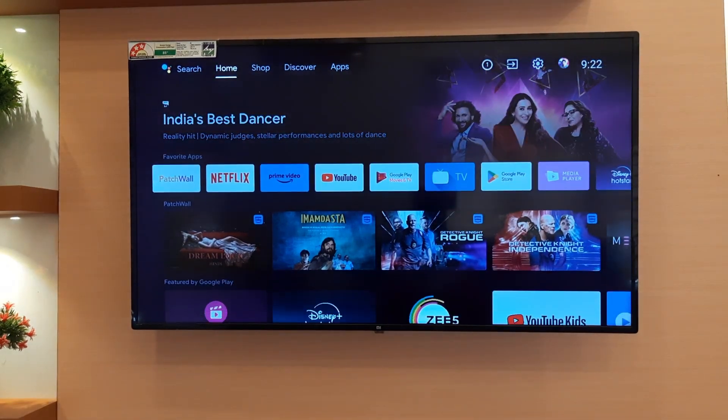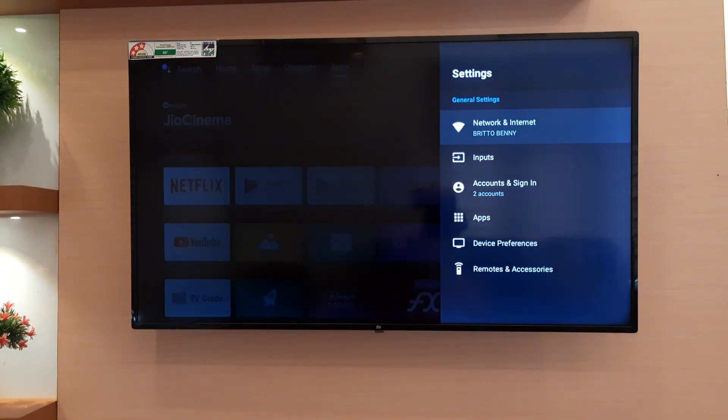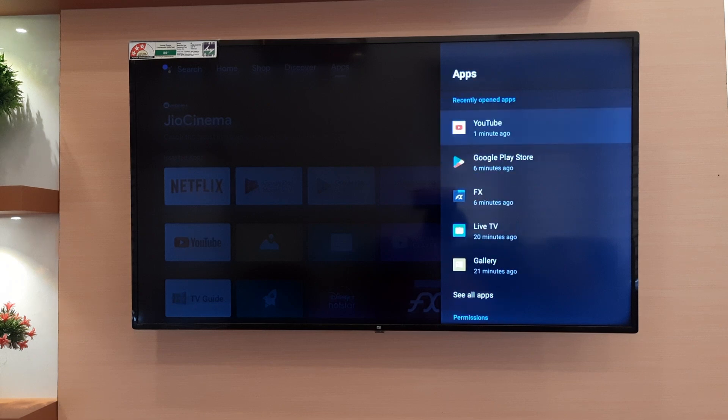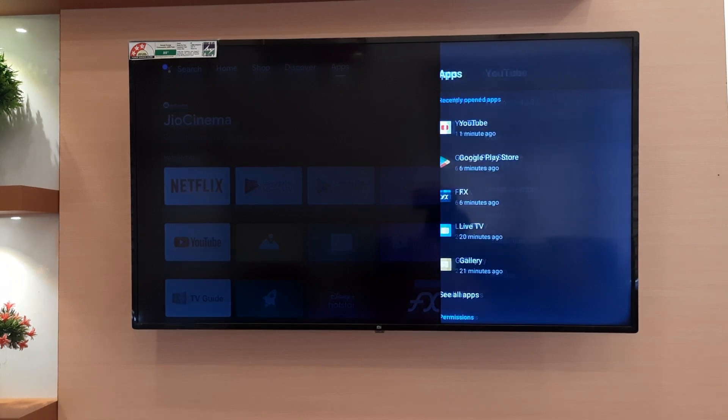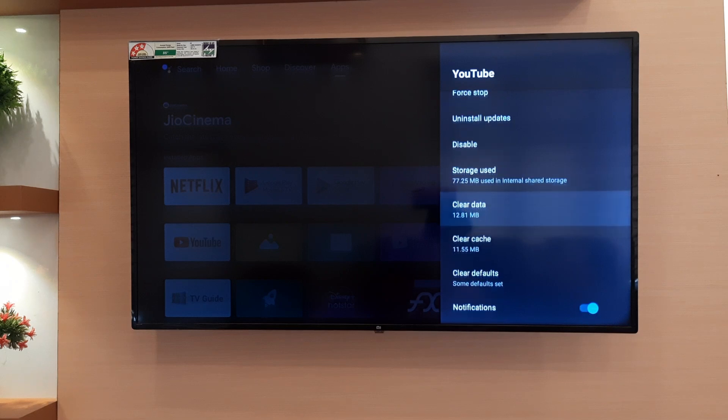First, go to the settings on your TV. Scroll down and select Apps. Once you open Apps, you will see YouTube listed there. Click on it. Then scroll down and click on the option Clear Data and hit OK.